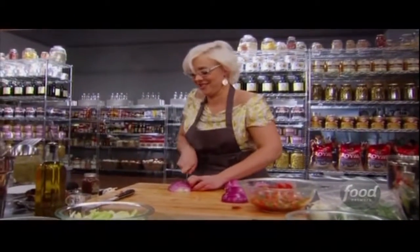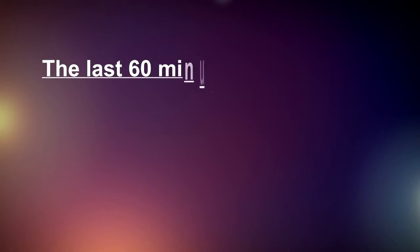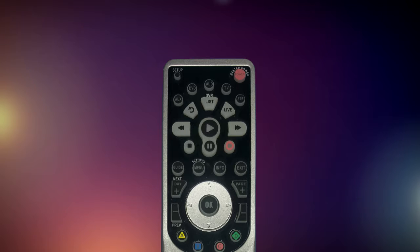The coolest factor of your DVR service is the ability to manipulate live TV. As you watch a channel, the last 60 minutes are recorded in a buffer that makes it possible for you to rewind, stop, and pause the show. As you are watching live TV,